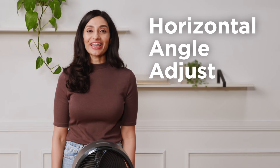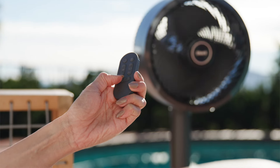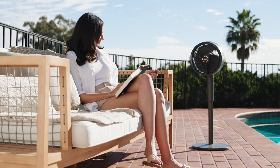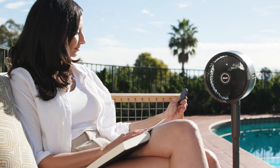Lastly, the horizontal angle adjust feature allows you to change the direction of the fan head from left to right. To use this feature, select the right or left arrow on the bottom of the remote. This feature allows you to adjust the angle of the airflow depending on where people or pets are sitting. Please note that this feature is only accessible by remote.